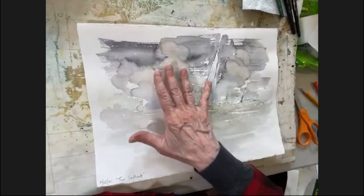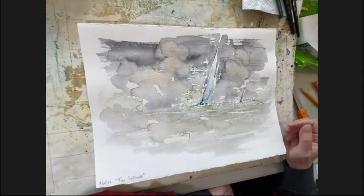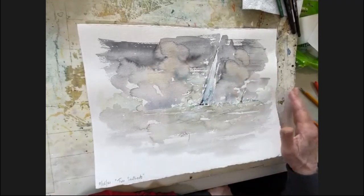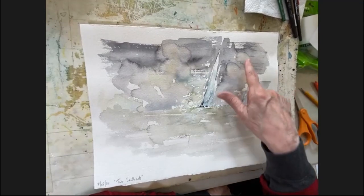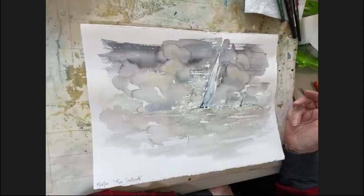If you look at a couple of sailboats, here was the sky with that mix of ultramarine blue and burnt sienna. And when you drop extra water in at a particular time — you want the paint to still be wet, but not too wet — what you get are blooms, which can correspond to clouds in the sky.